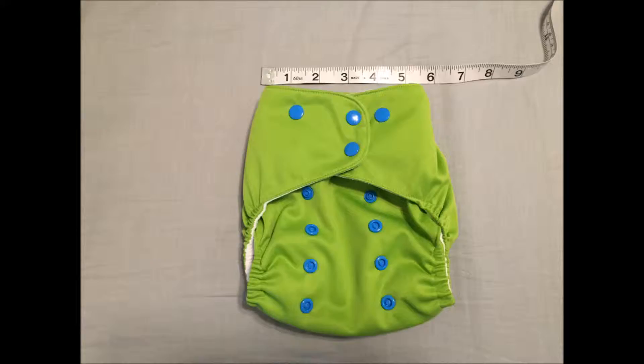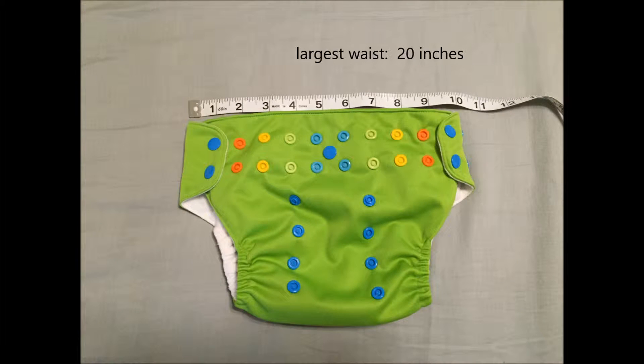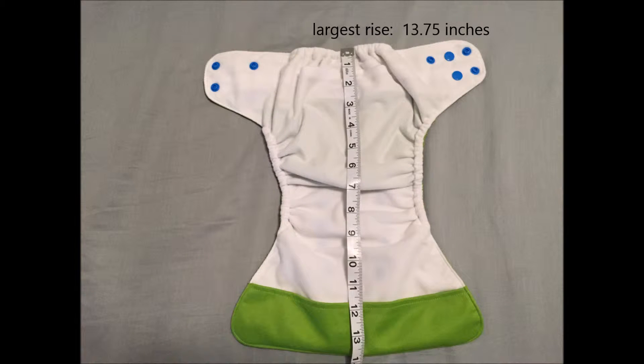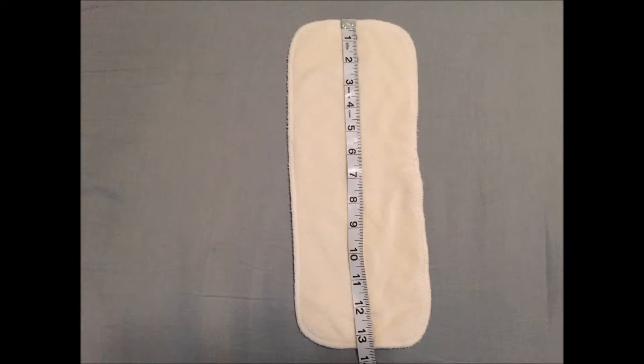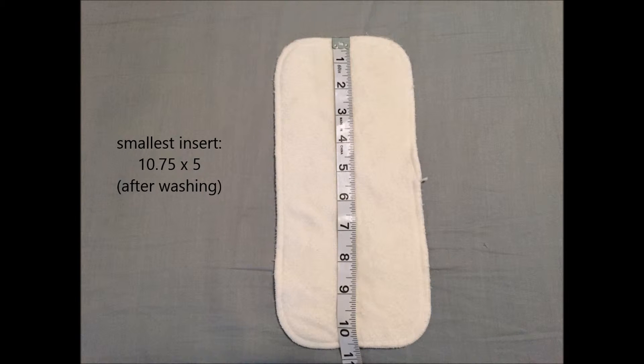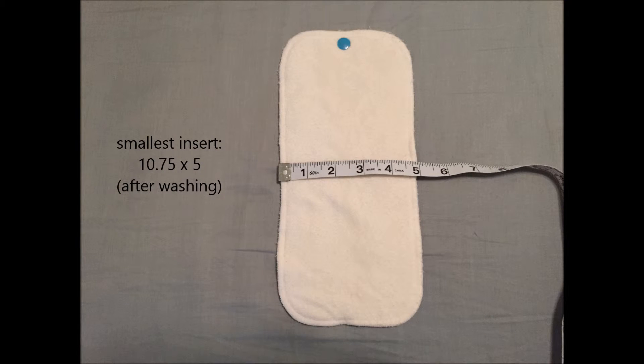The measurements I got for this shell are as such, in inches: the smallest waist about 10, the largest waist about 20, the smallest rise about 10.25, the largest rise about 13.75, the crotch about 6.25. For the inserts, I measured about 13.5 by 5.25 for the largest and about 10.75 by 5 for the smallest, after washing.